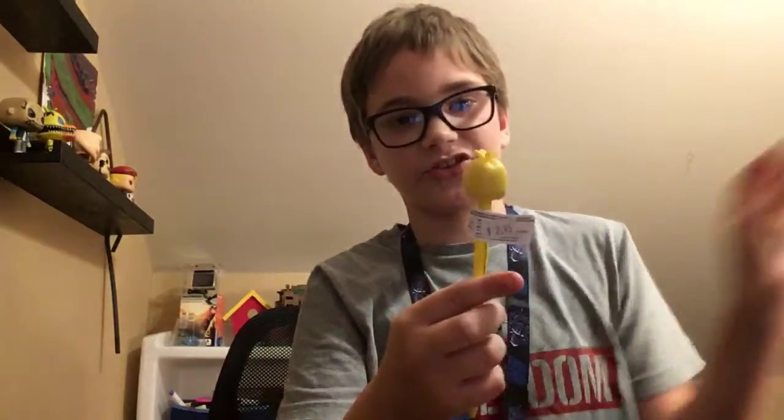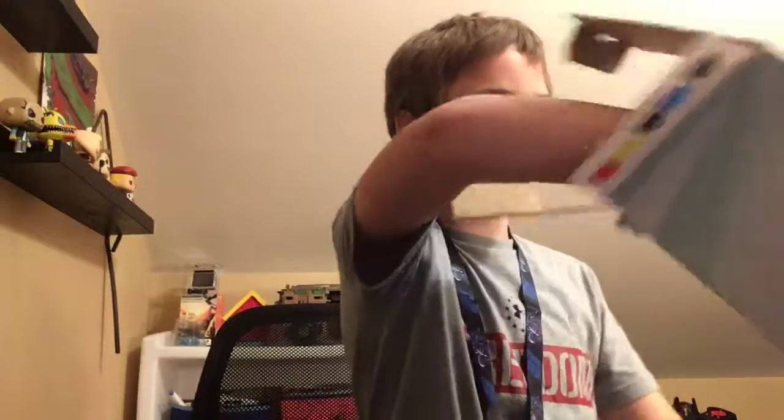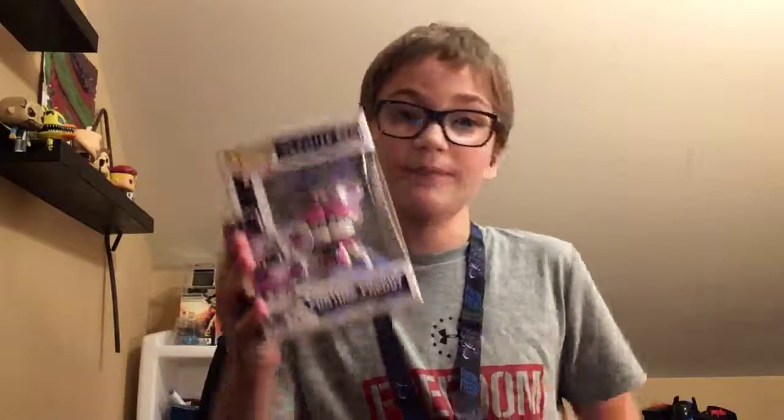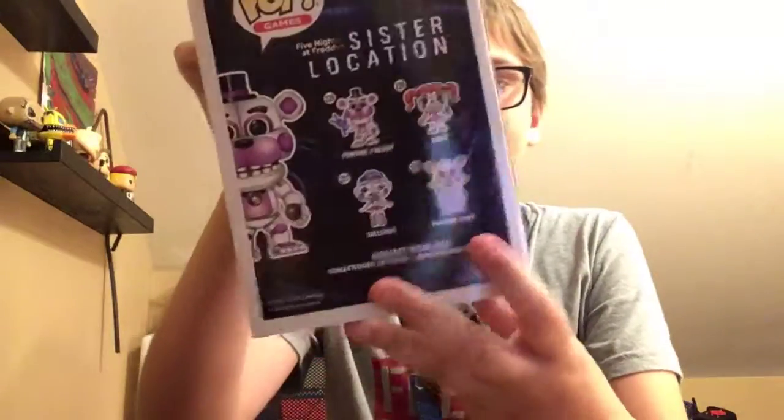Next up, we have this Chica pen, which will be very useful if you want to write stuff with it — it says Five Nights at Freddy's. Since it's a Funtime Freddy box, sadly, I got a duplicate Funtime Freddy Funko Pop. But that's okay, because I can trade it in and get a new Funko Pop. This is what it looks like, and these are all the ones I could get. Well, that was still cool anyway.